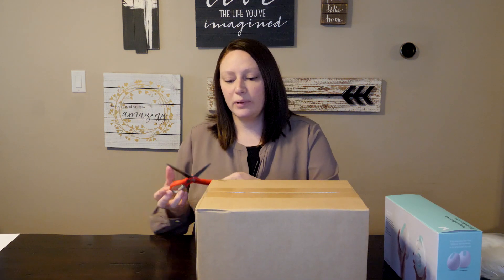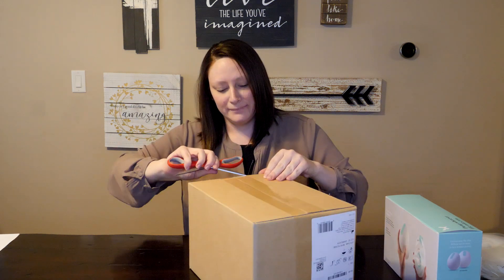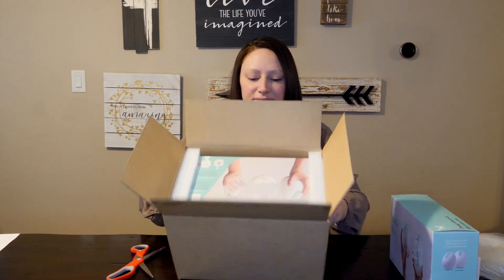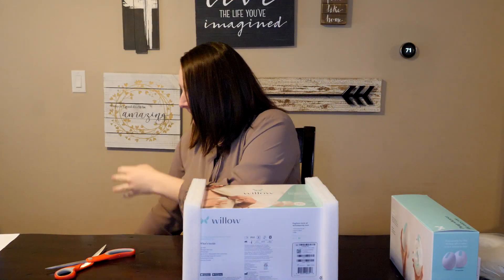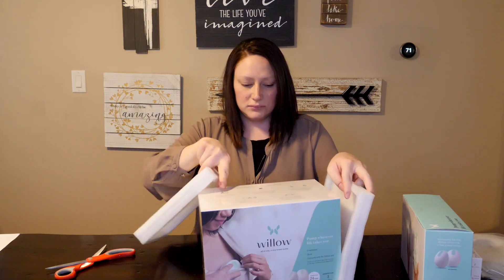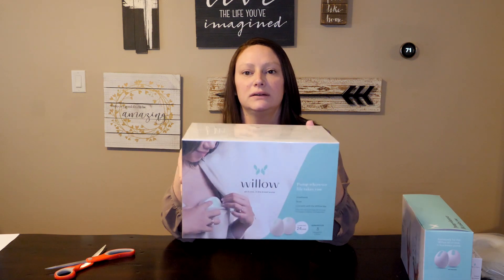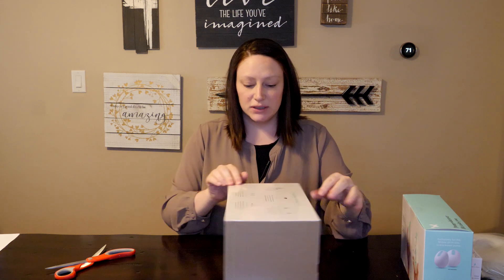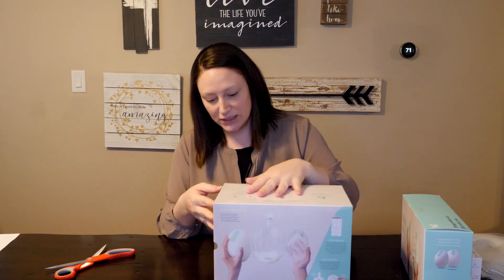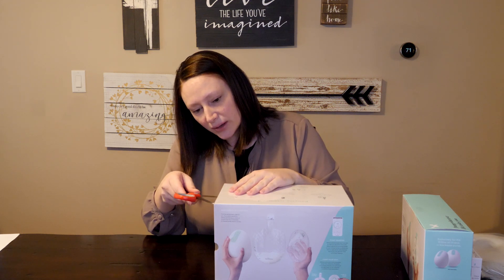Let's go ahead and open this box here. This is what the box looks like — it's covered in plastic, so it's sealed, which is good. That's very sanitary. I'll go ahead and cut into this plastic wrap.